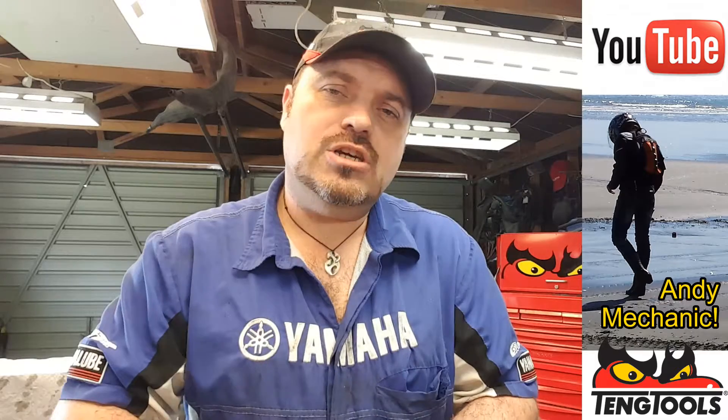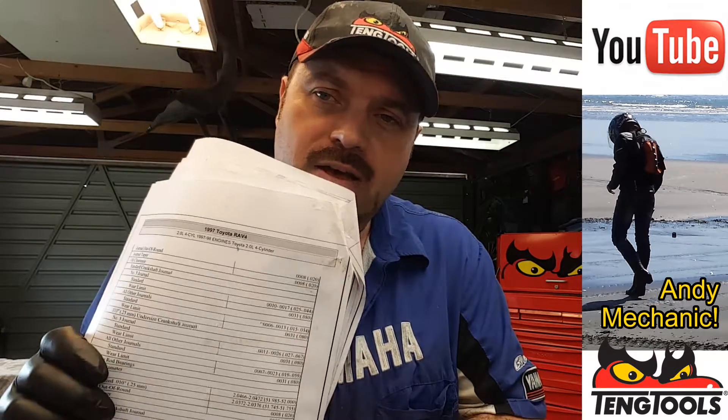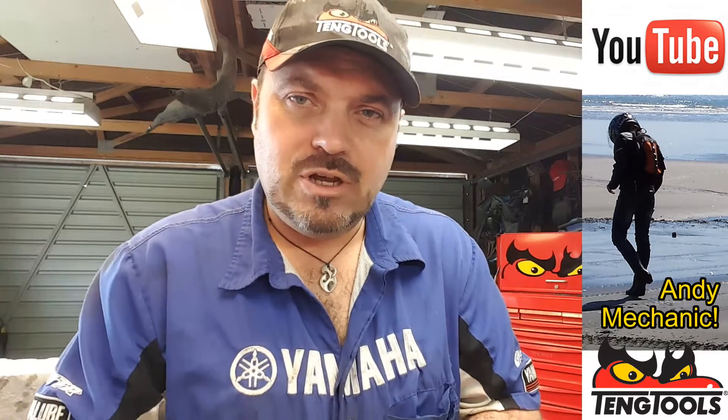This one is going to cover how to measure a big end journal on the crankshaft, and you've got to take four measurements, and this is what it's all about. Now, you do need to have the manufacturer's spec. Find that before you even think about doing this kind of stuff, because without it, you've got no real idea what's going on.